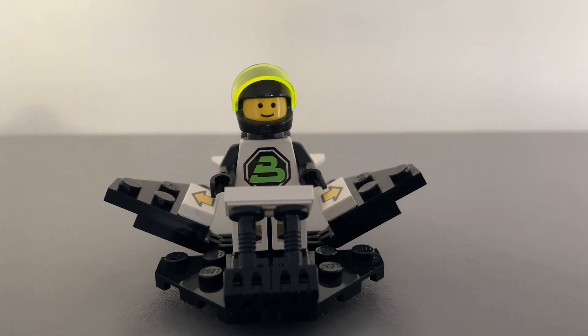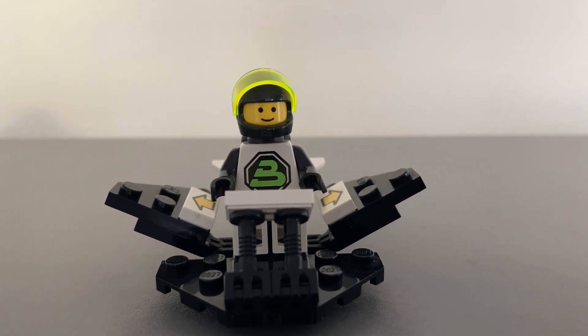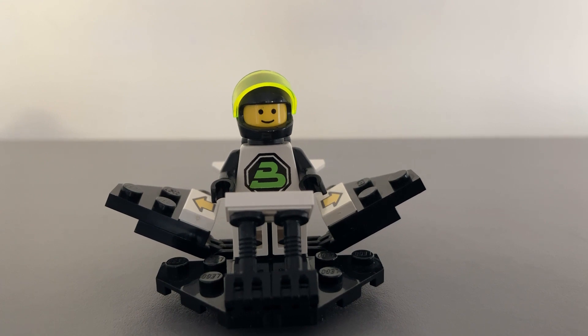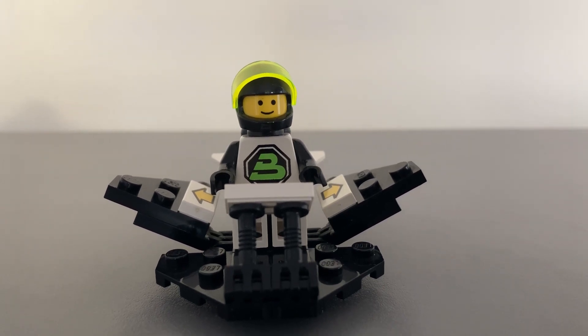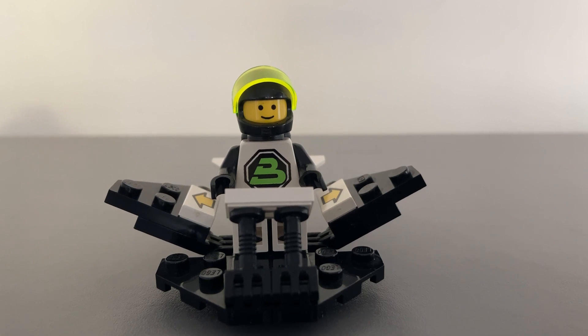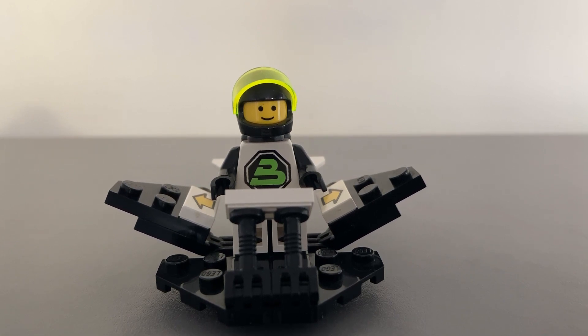This type of vehicle really does look great and well constructed for its time. A lot of thought has gone into what it looks like, but also it adds playability for children. It was not really made for collectors like LEGO is now. A big commendation must go out to the LEGO designers from that era. Even from this angle, the vehicle looks cool and ready for exploring new distant planets.